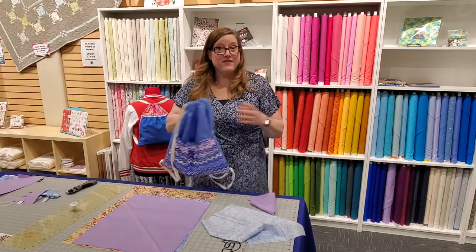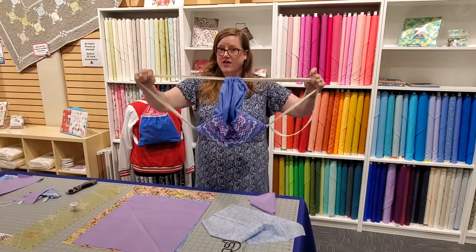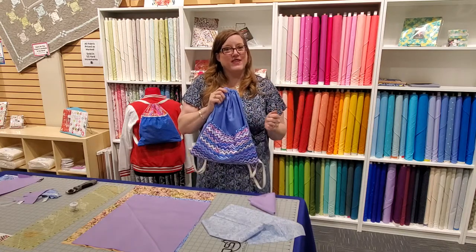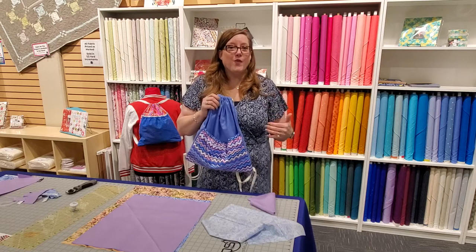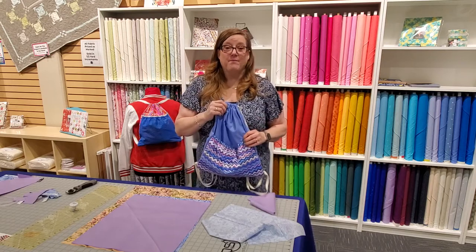We hope you're going to enjoy watching the video on how to make the bag. We're going to show you how to make the drawstrings, how to put the pocket on — the whole bit. Please join with us and let's put our sewing skills to use to make our community a better place and benefit others.